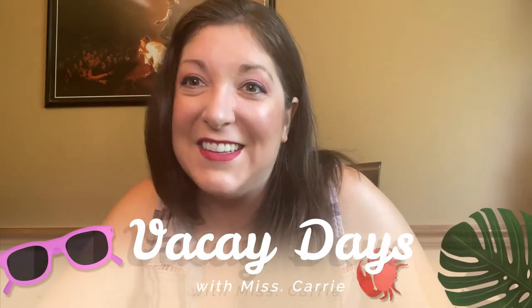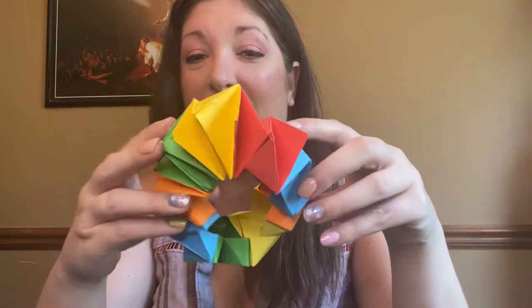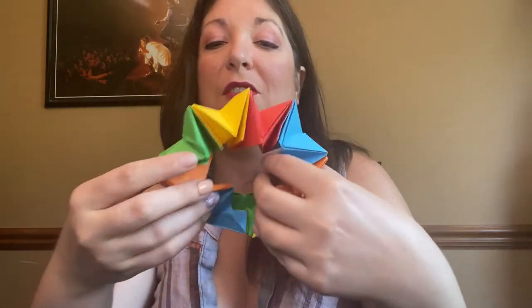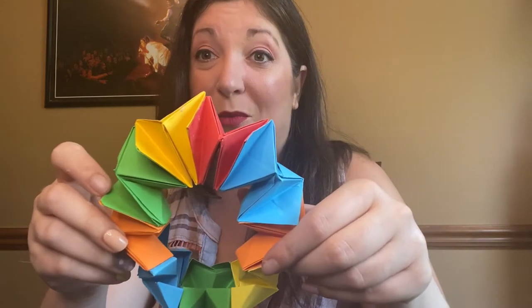Hi everyone, it's Miss Carrie from Bridgeville and South Viet Township Libraries, and it's time for vacay days. What we have going on this week is an origami wheel, which is super cool. So let's see what you'll need.